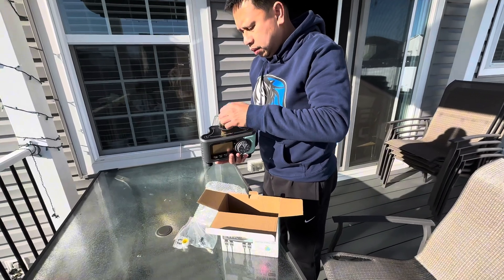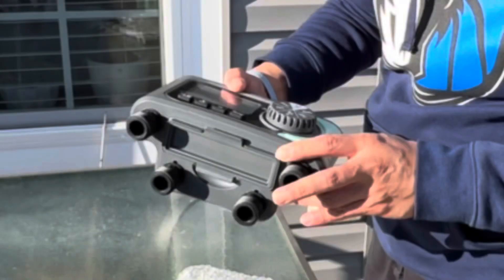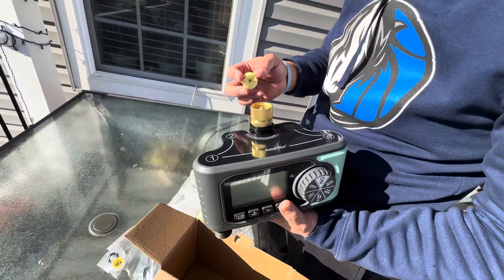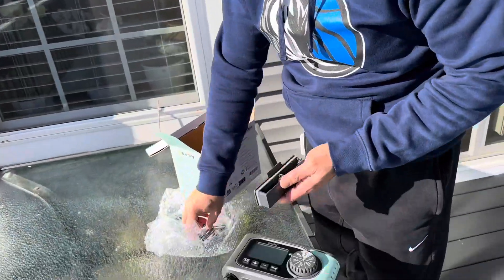Now, what's really neat about this timer is that it comes with four outlets, perfect for managing multiple zones in your yard. Plus, it has a brass inlet, ensuring durability and longevity. And look at this sleek design — it's compact yet powerful. Now, we will show you how easy it is to install.